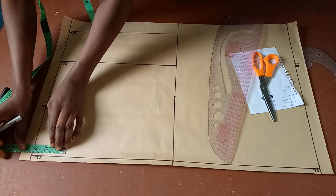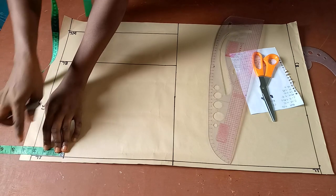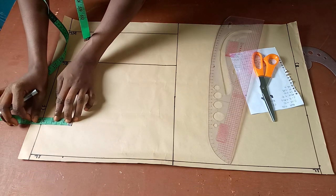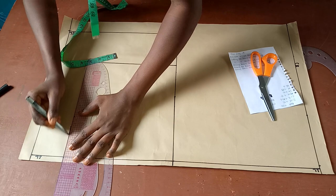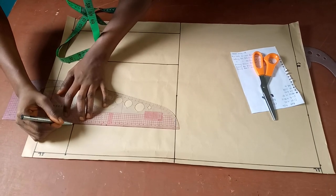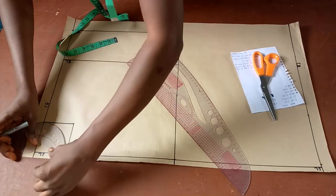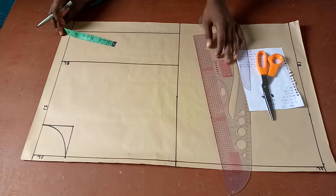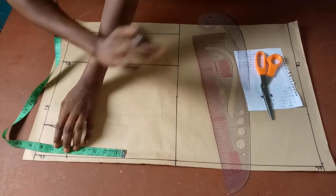The next thing is to make the neck curve. The neck is three by three inches — three inches neck width and three inches neck depth. I mark three inches here, then connect them together to form a box so I can make the curve nicely. I'll make the curve with my hammer curve. That's our neckline.